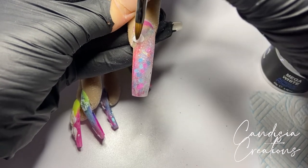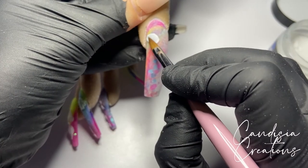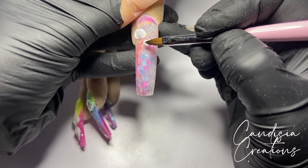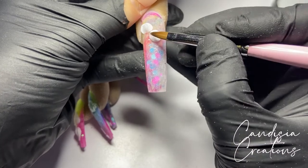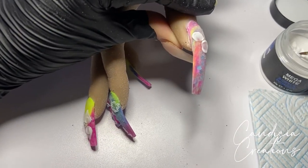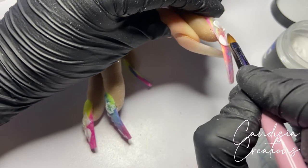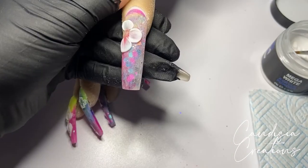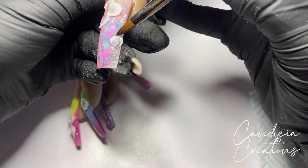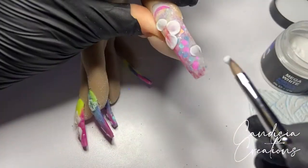On this nail I made some ugly flowers — I'll be real, I don't like them and I think they look horrendous. But I was trying to be experimental; someone might like them, just not me. I kept this part in because sometimes we do things that don't look good and it is what it is — not everything's going to be perfect or turn out the way you want, but that's how you learn. Honestly I was trying to cover up this ugly nail by doing some massive flowers on top of it, so I picked up larger beads of acrylic than I used on the other nails and just flattened them out in the same way as before.